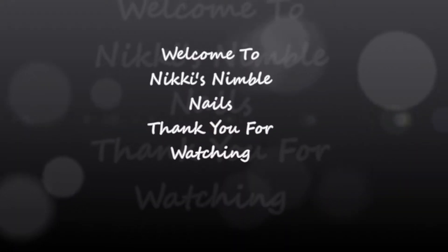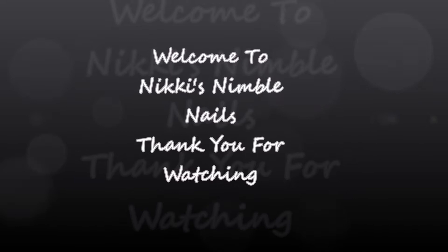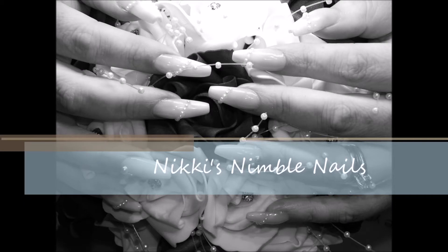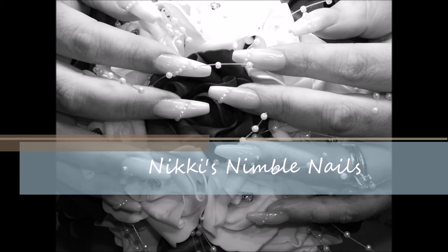Hi guys, I'm Nikki from Nimble's Nails. In this video I'm going to show you how I did this beautiful, really classy design.